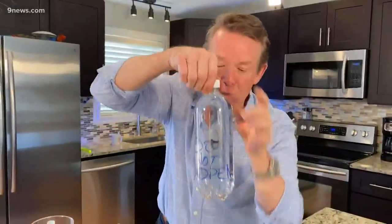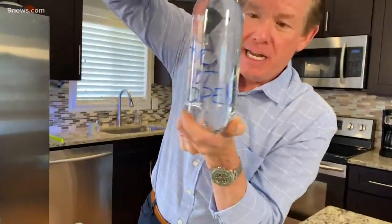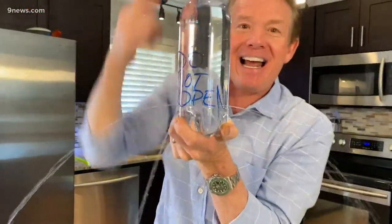Why? Because the air can't get inside. But the first person who opens it up, watch this — Ta-da! Isn't that fantastic?